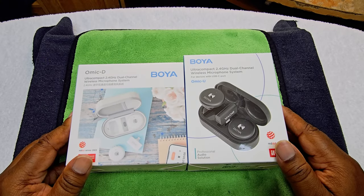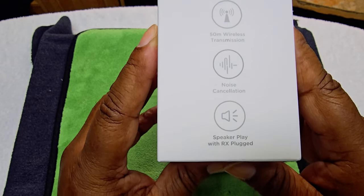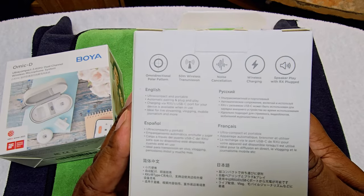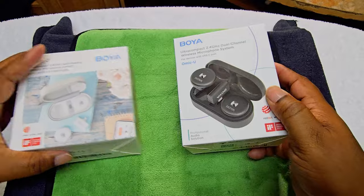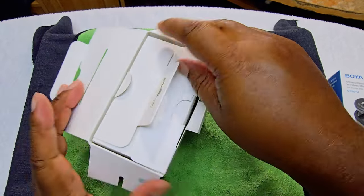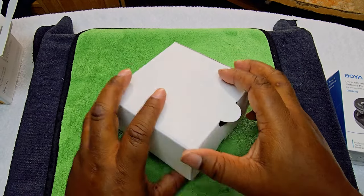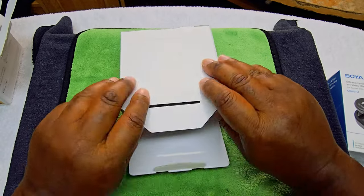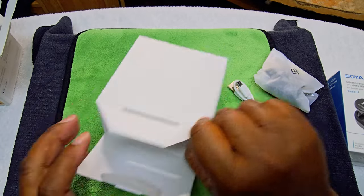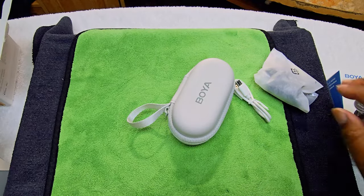Alright guys, we're in the Eagle Eye View. This is the iOS one — that's how it looks, and that's all the stuff it has in here. And this is the other one — basically the same thing. So let's go ahead and get to the unboxing. We'll unbox this one first.